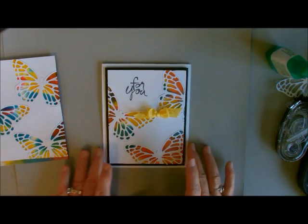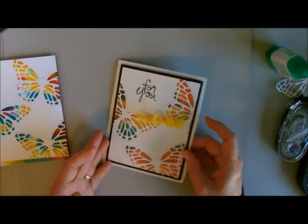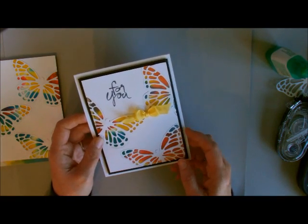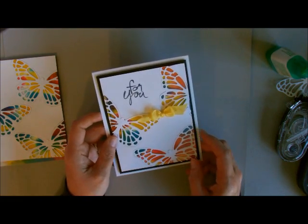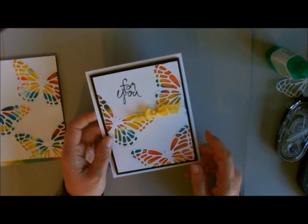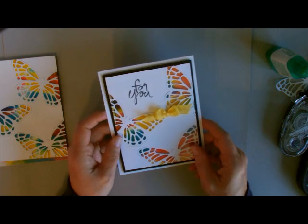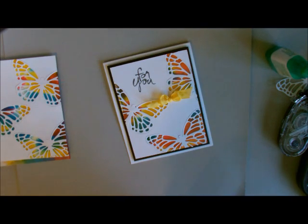It is called Tie Dying and it is beautiful. I hope you try it — it just lends itself to these dyes so well. We have some more in our new 2015-2016 catalog. If you need a catalog, get a hold of me and we'll get you one. Take care, have a great day, and come back soon.